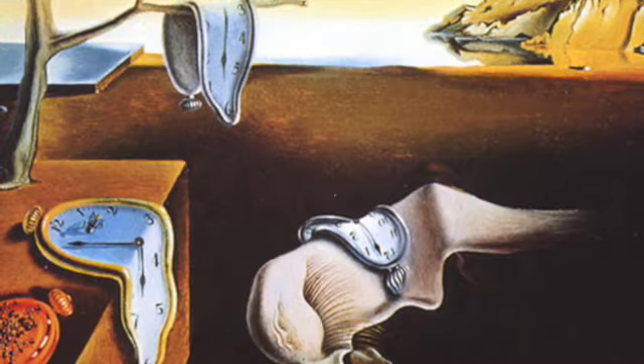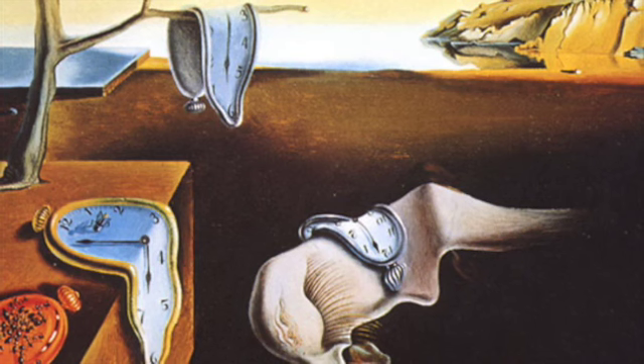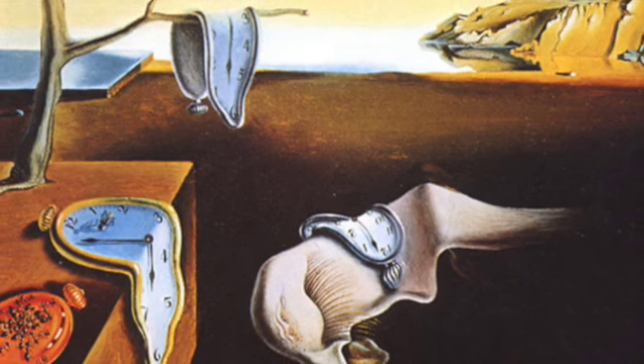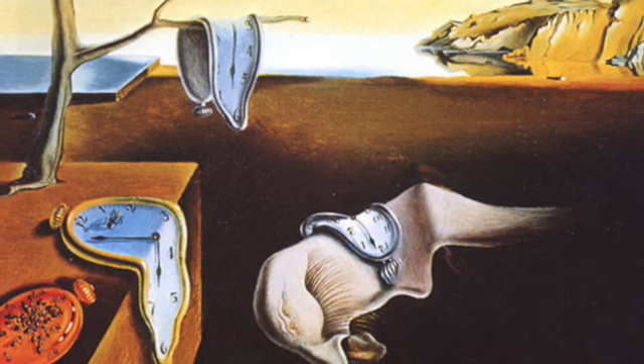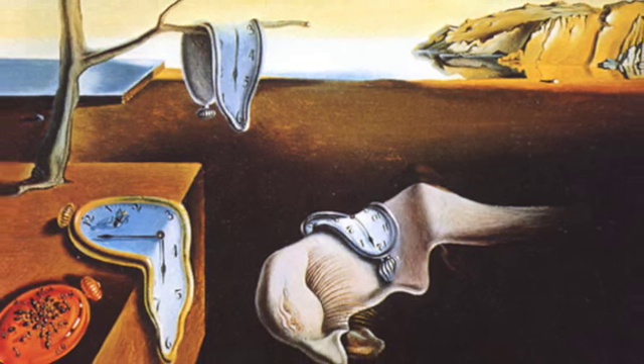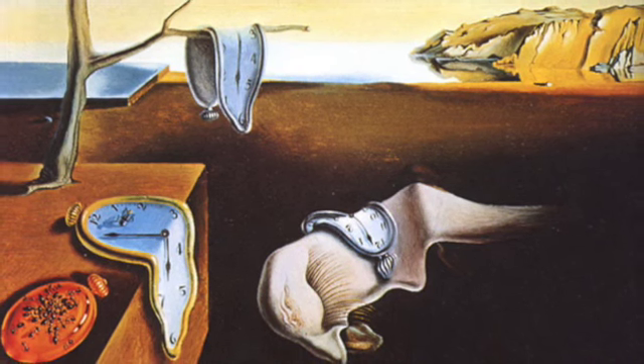Salvador Dali, the artist you just saw with the really funny mustache, is a surrealist artist. He likes to create art that is inspired by dreams. In this image here, we see melting clocks. That's not something you normally see in your everyday life.